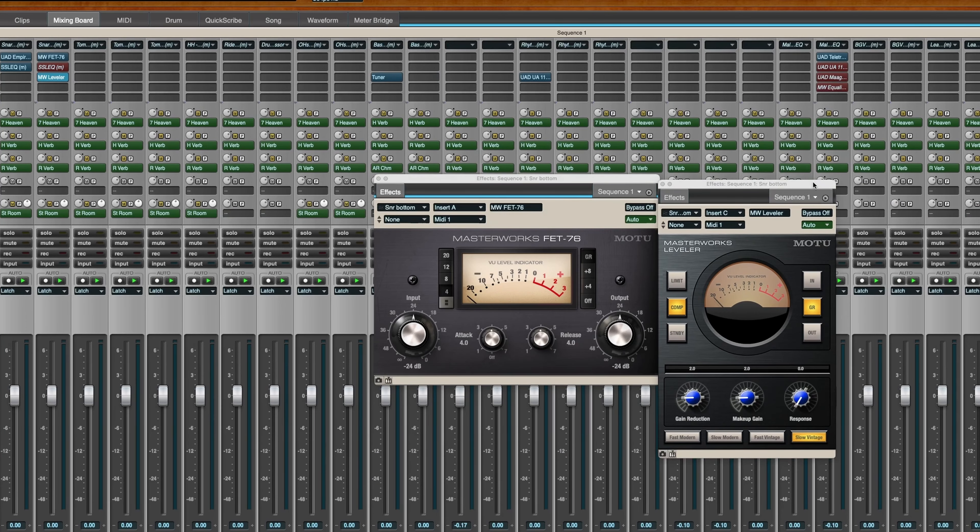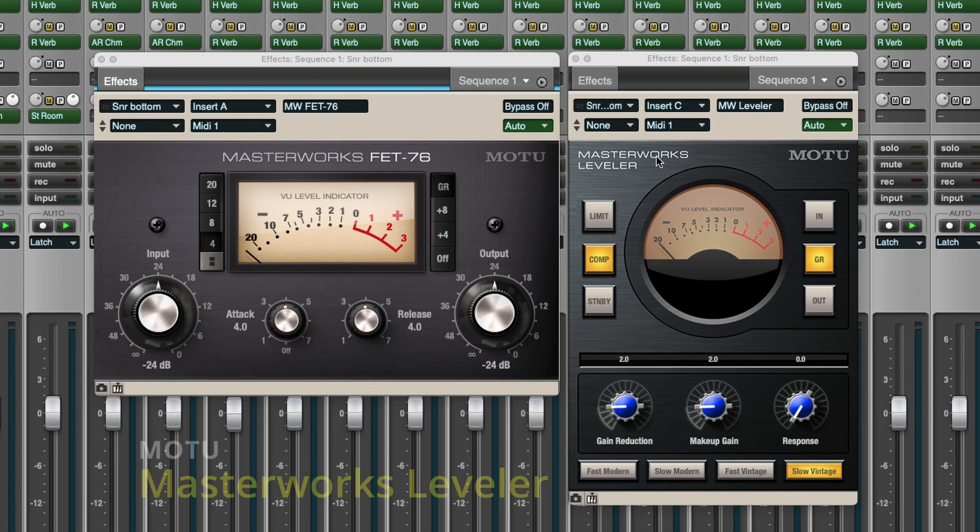Mark of the Unicorn doesn't give you a whole bunch of different compressors — they give you two. One that's like an 1176, and the other is more like an LA-2A. They call it a leveler rather than a compressor. So you get the FET 76 and the Masterworks leveler — two really nice compressors. I just don't like them as much as my Universal Audio. I've really looked at using them without my Universal Audio stuff, but I do think the Universal Audio compressors sound better.